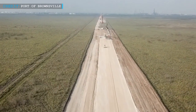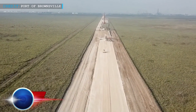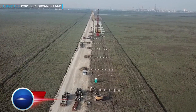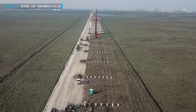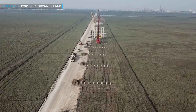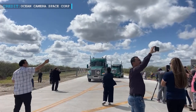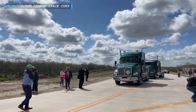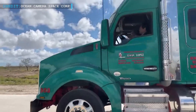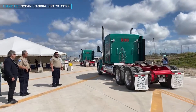Our next update covers the Port Connector Road as a boon for SpaceX Starbase. In August 2020, construction of the South Port Connector Road was started by the Port of Brownsville. The road has a length of 1.9 miles and cost nearly $26 million for construction and completion. Recently, after nearly two years, the road was completed and opened for public use. Sources state that this road has a good connection with SpaceX's Starbase facilities, which are developing rapidly.